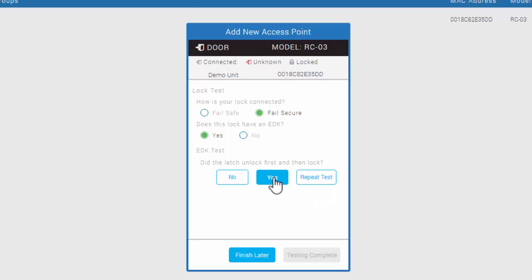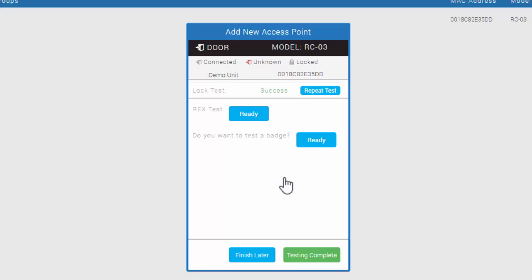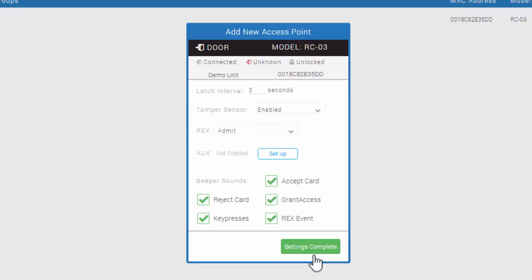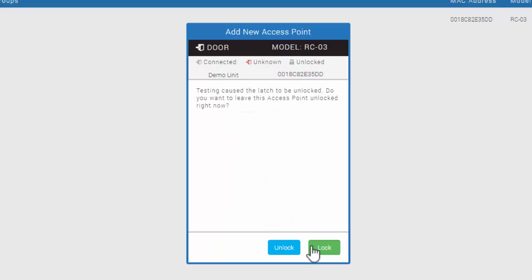My unit did unlock, so I'm going to go ahead and click Yes. Here I want to say no, I do not want to change the EDK code. On this screen, we're going to test a few things — we're going to test our REX input. When you're ready, click the Ready button and then simply push in the REX button. When we're ready to test a badge, we'll click Ready and just swipe any of the badges on the front of the reader controller. Now that our testing is complete, we can click Testing Complete. Our demo unit is in an unlocked state while we complete this configuration. For the demo unit, we can go ahead and leave the default settings here, then click Settings Complete. It will ask if we want to leave the door in an unlocked state or lock it up — we're going to click Lock, which will put the door back into its normal locked state.